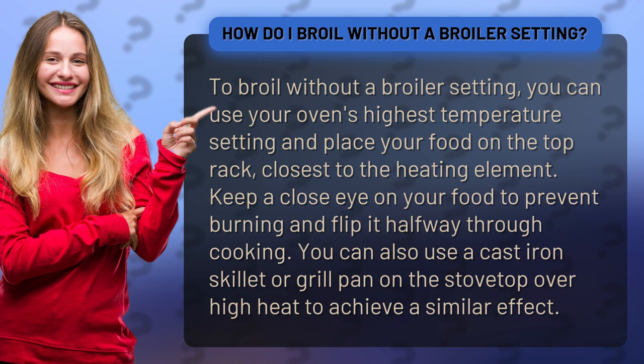Keep a close eye on your food to prevent burning and flip it halfway through cooking. You can also use a cast iron skillet or grill pan on the stovetop over high heat to achieve a similar effect.